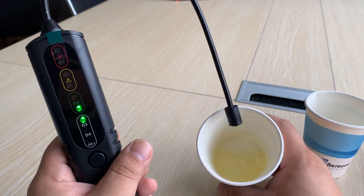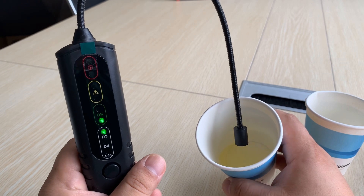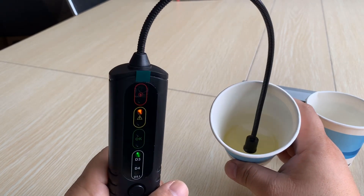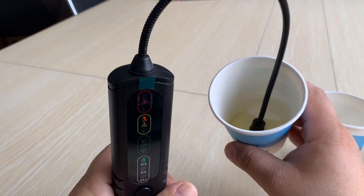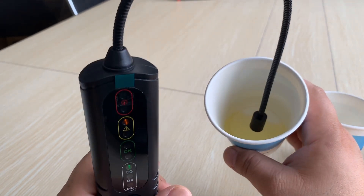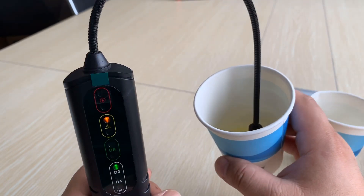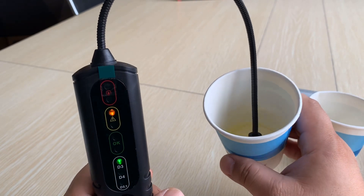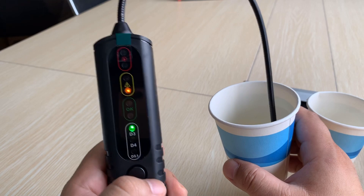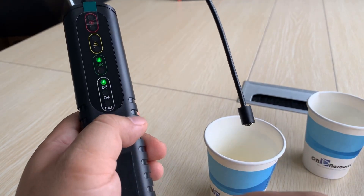Now we test again. You can see we mixed them together and immediately the sensor reads out the condition of the fluid. If the brake fluid contains some water, it will affect driving safety — that is why this tool is very important. Each time after you use it, try to clean it up.